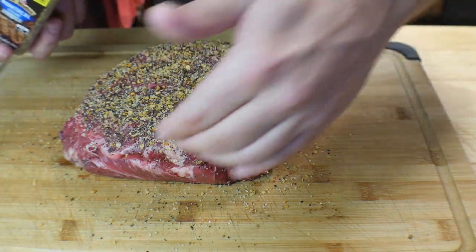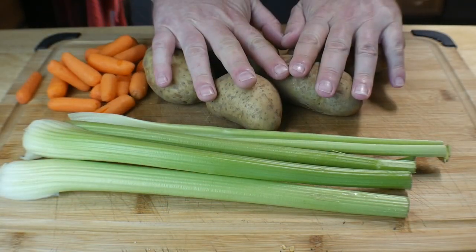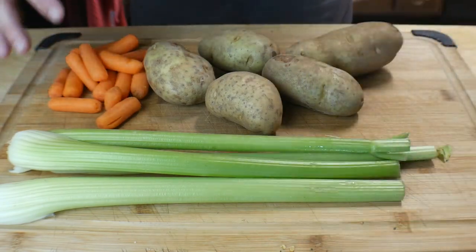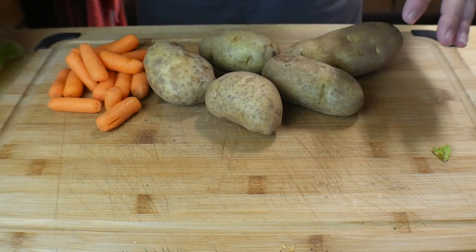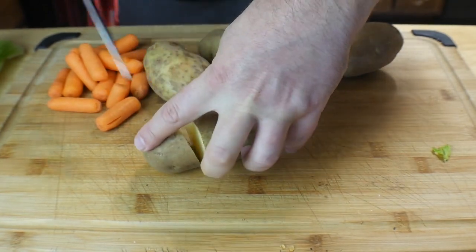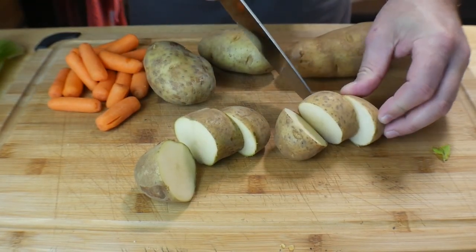Then I'm just gonna flip it over, season the sides and the other side. So here's what we've got for vegetables: five potatoes — you can add more, but five is fine — four stalks of celery, and some baby carrots. You can add more of any of these to fill the pot. For the potatoes, just cut them into thirds, and you can take the skins off if you want. I prefer to leave the skins on.